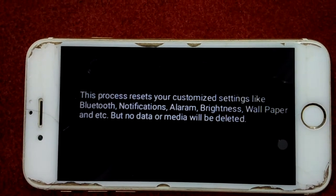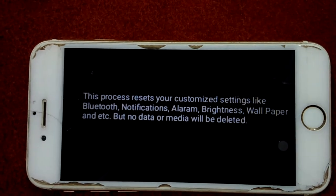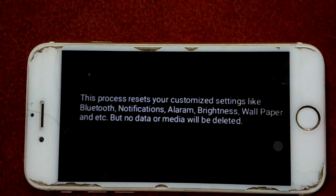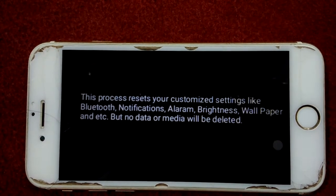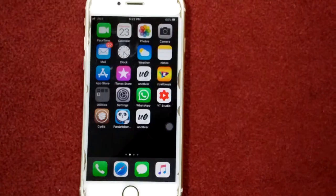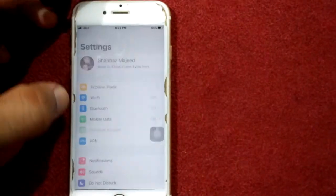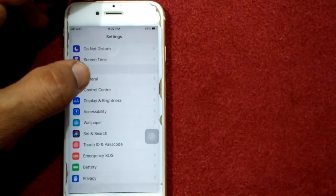This process resets your customized settings like Bluetooth, notifications, alarms, brightness, wallpaper, and so on, but no data or media will be deleted. To reset all settings, first launch the Settings app, then go to General.